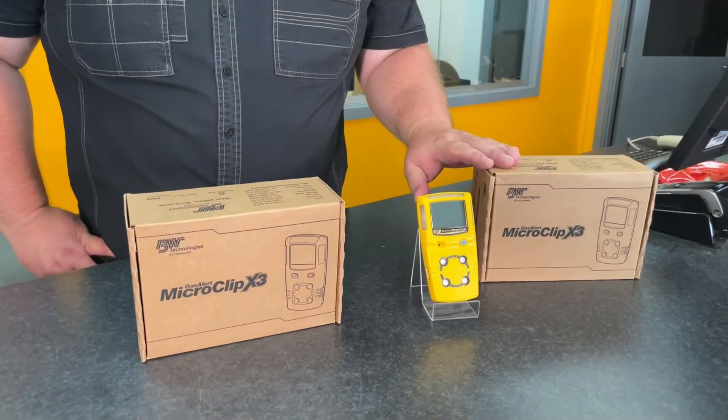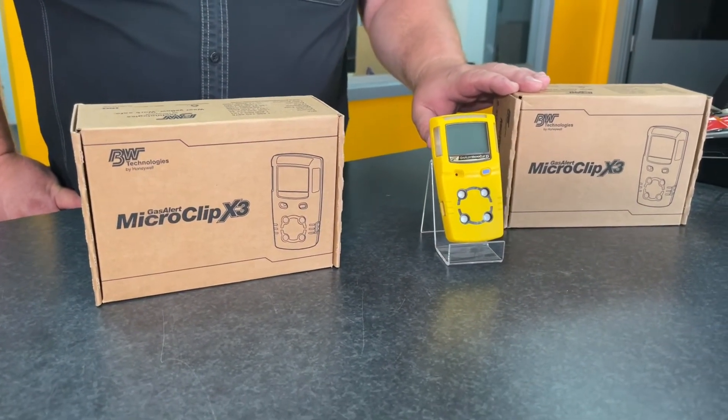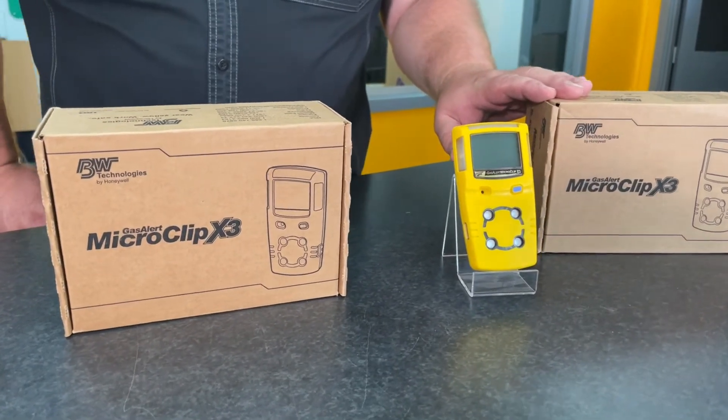This product here is the Honeywell BW MicroClip X3 gas detector. It's currently the most popular confined space gas detector in our range.